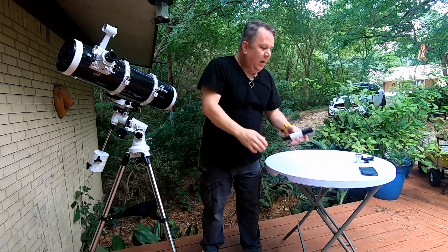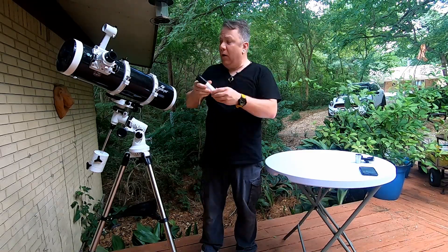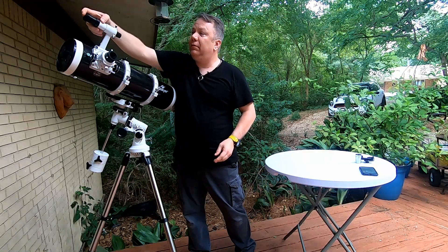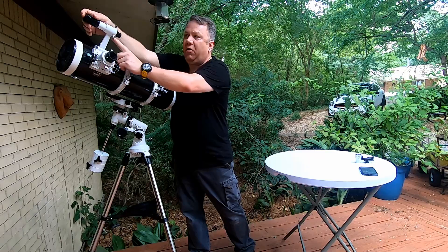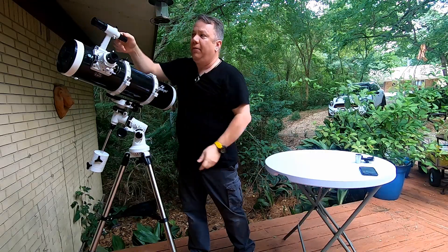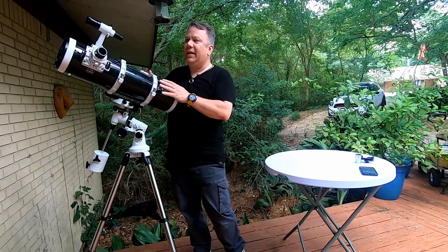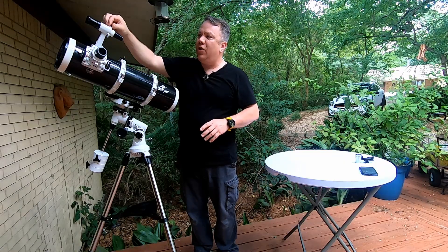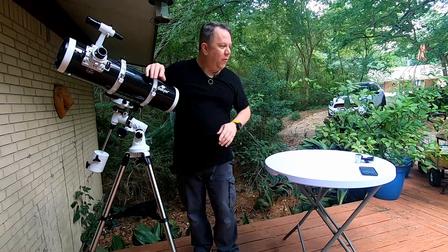The large area of the viewfinder scope points towards the sky; the small area points to the rear of the telescope. You slide that in and it's going to stop — but remember, the silver pin here is spring-loaded. Pull it out, slide the scope further in, then let it go and now it's in there. You use the two plastic knobs to thread in and out to move the scope for alignment — we'll cover that in another video.